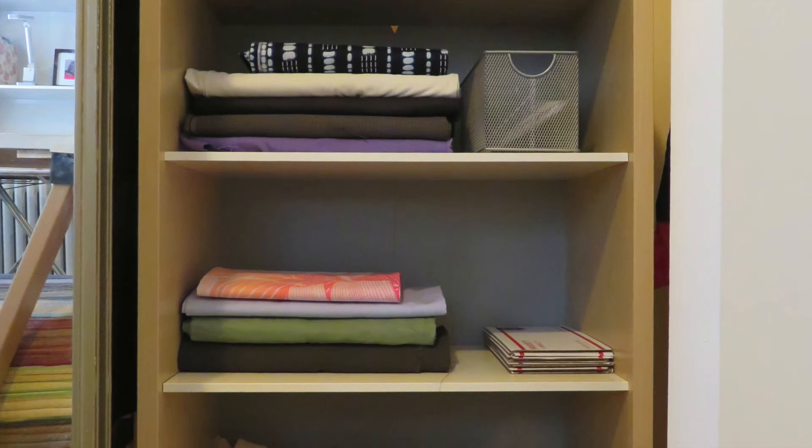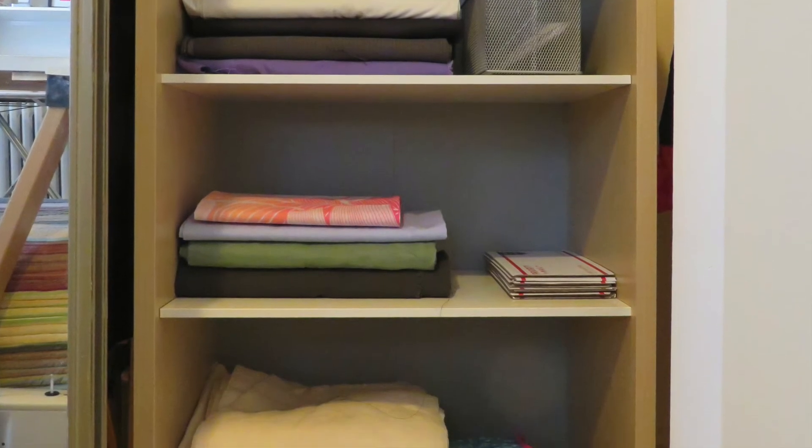Now that the fabric is neatly folded, I can work on filling the bookcase with more fabric.